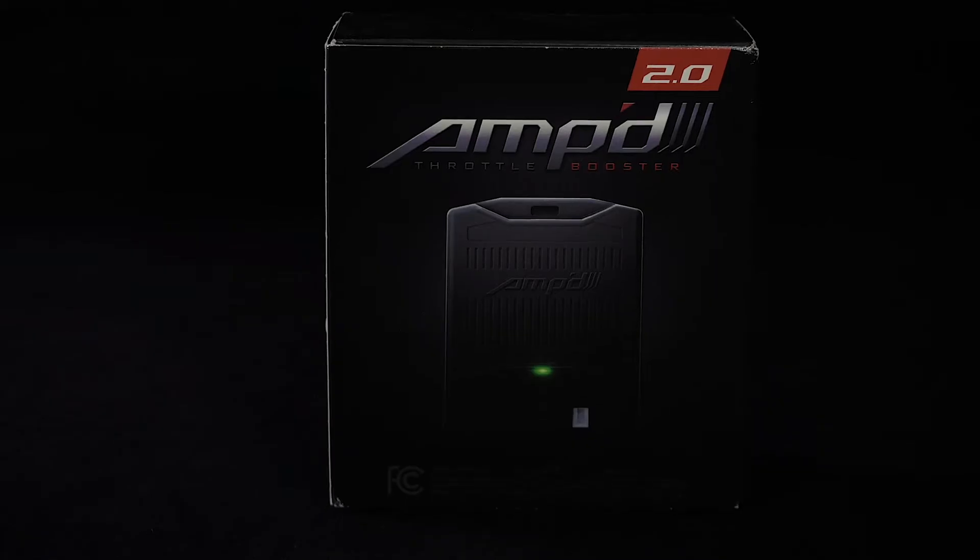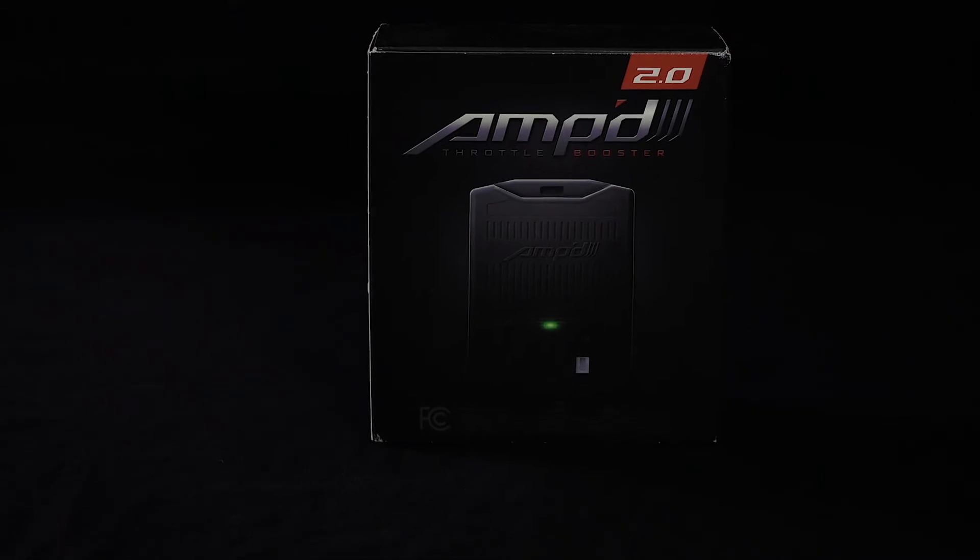Throttle control has never been easier. Get yours today at DiabloSport.com.